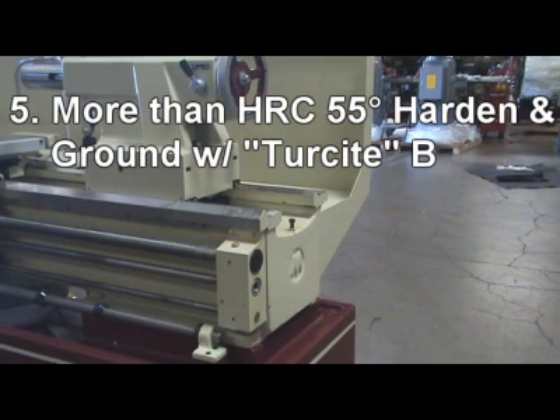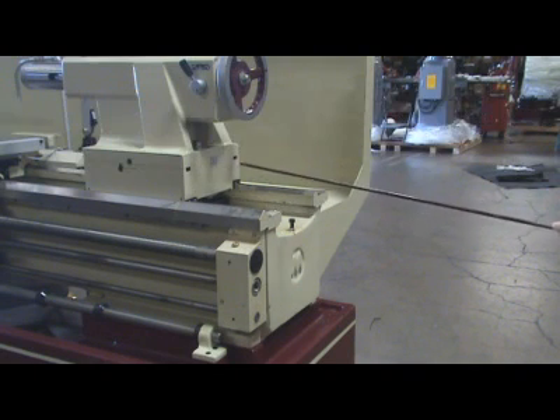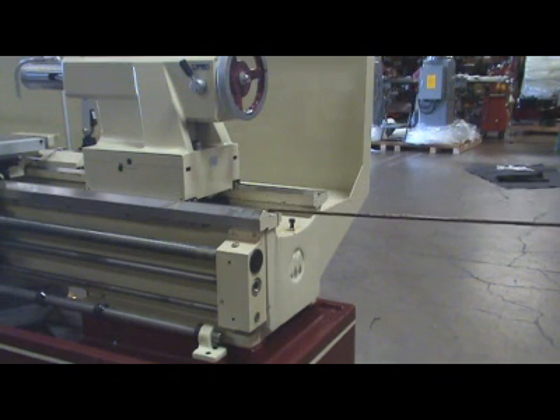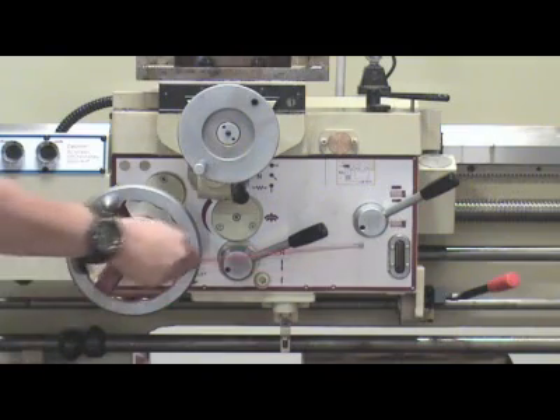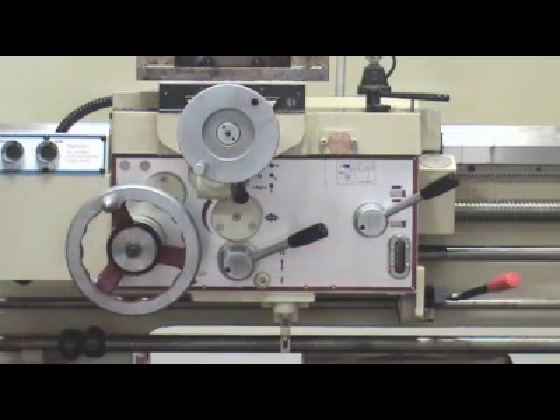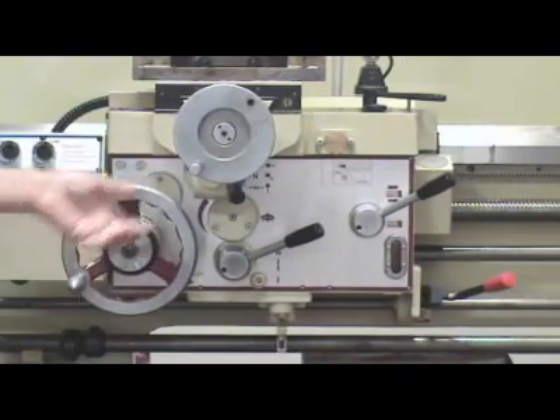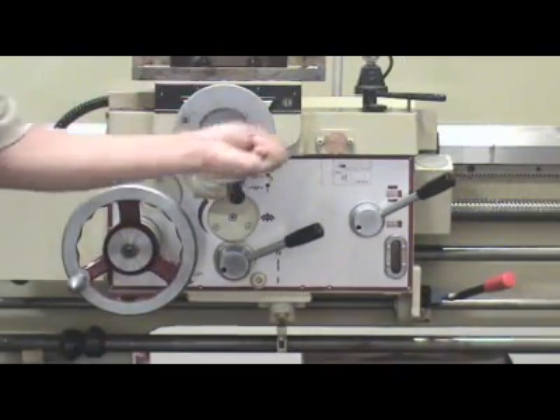Reason five: Extra-wide, fifteen-and-three-quarters inch machine bedways are hardened and ground to more than Rockwell C 55. The saddle is coated with Turcite-B to provide wear resistance. With a forced lubrication system on the apron, the longitudinal and cross-traverse accuracy of the machine is maintained.